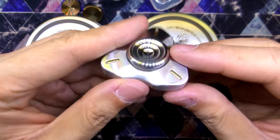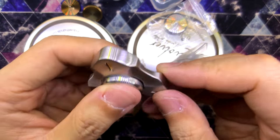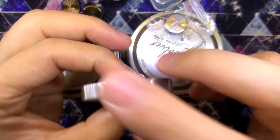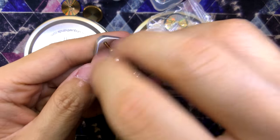Look at that everyone — look at how it sits. For some reason they screw on too tight. I'm not able to spin it with the atrium. That's weird. Why is that happening? I don't know.